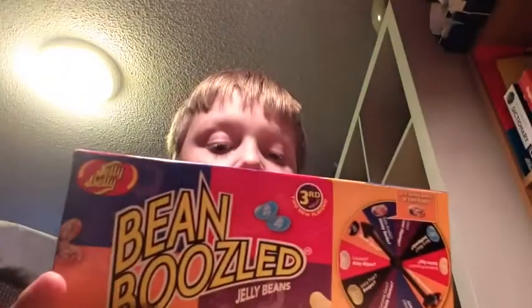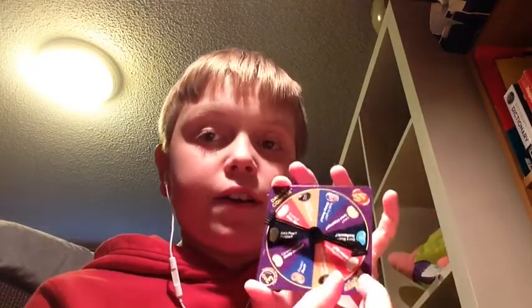If you don't know what Bean Boozled is, it's pretty much a game where there's a spinner, and whatever it lands on shows two possible flavors — like stinky socks or tutti frutti. There are two different jelly beans that look exactly the same but taste completely different. I'm going to open the box now — and I can already see some barf ones in there. Here's the spinner.